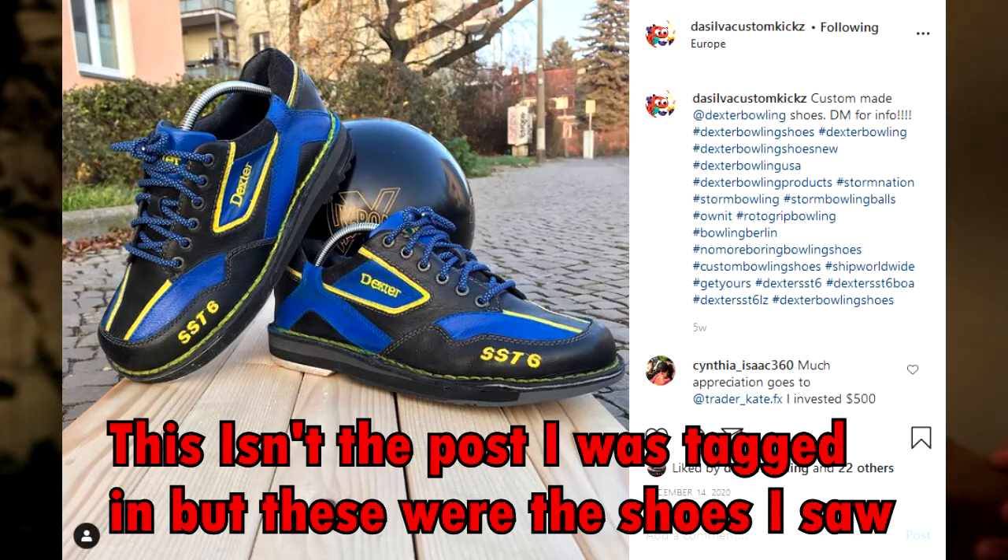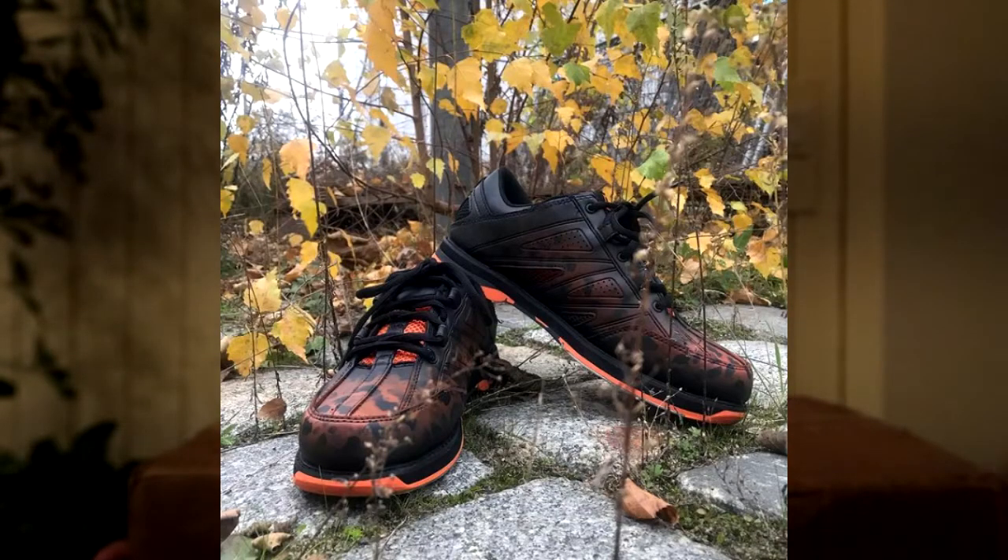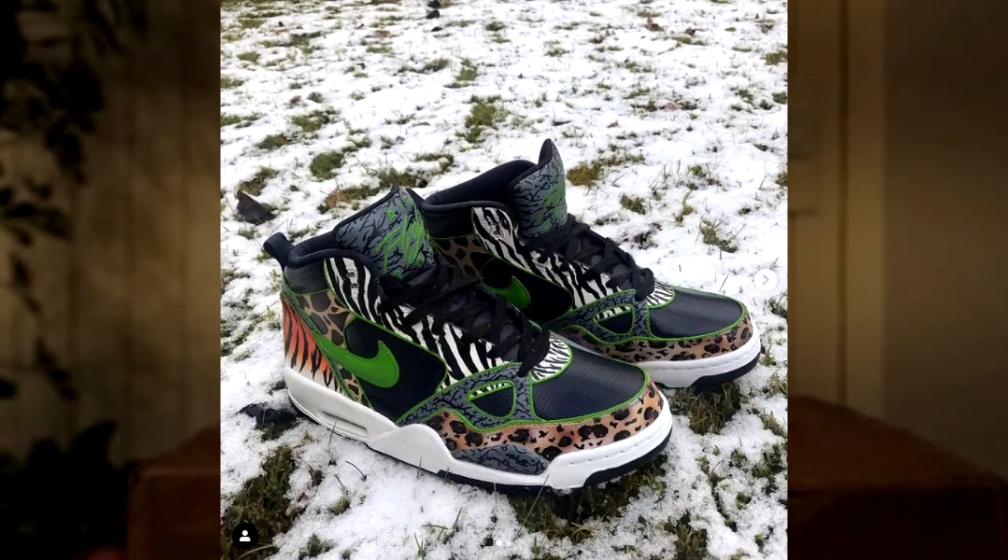It all started somewhere in early 2020. I got tagged into this photo and it was my favorite shoes, the Dexter SST6s LZs, and they were all colored and looked really cool - blue and yellow. Not long after, the guy ended up following me and identified himself as Ivan. He is a top-notch tattoo artist who knows how to draw really well on paper and demonstrated his ability to customize shoes - not in a mediocre way, like what Belmo had done with his shoes, if not probably better.